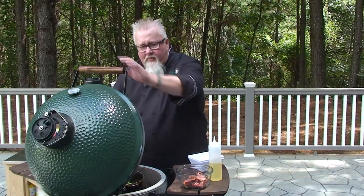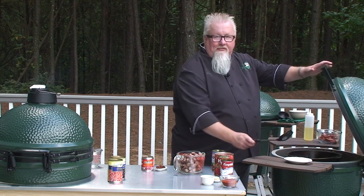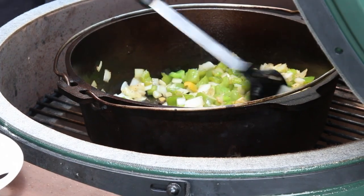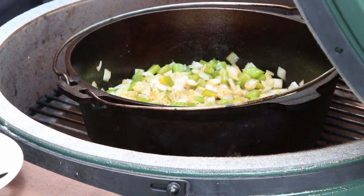I'll cook this for a few more minutes. I want to get that stuff good and soft for my next step. My onions, peppers, and garlic have been cooking in that bacon fat for about five minutes or so. Not fully cooked, but they're getting pretty soft. This is good enough — time to start adding some other stuff now.